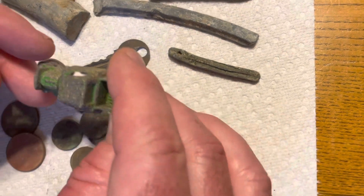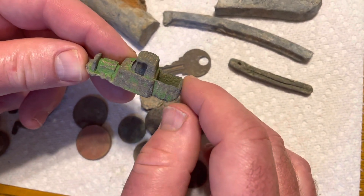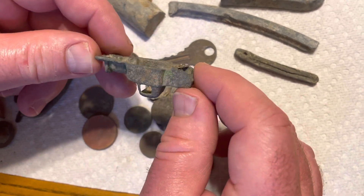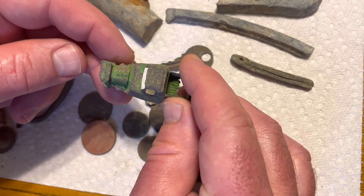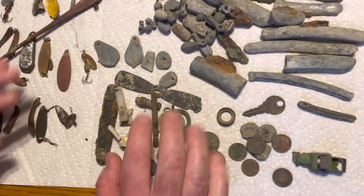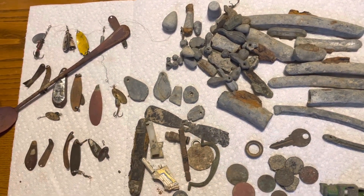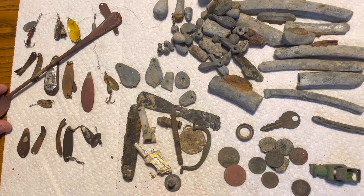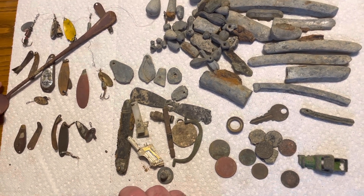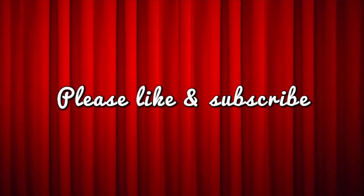And this really cool toy car — what do you guys think? Is that from the 30s, 40s, 50s? That's definitely pretty cool. I believe that is everything. All right everybody, I hope you enjoyed the video. Thank you all so much for the continued support, and remember to keep happy. Please like and subscribe.